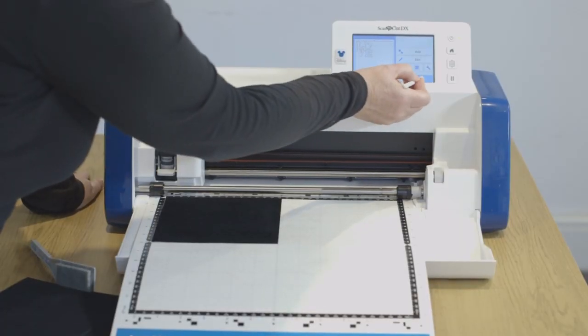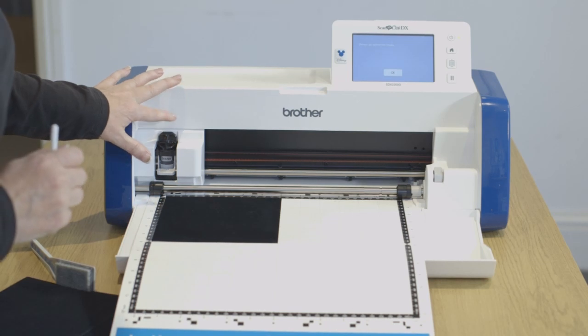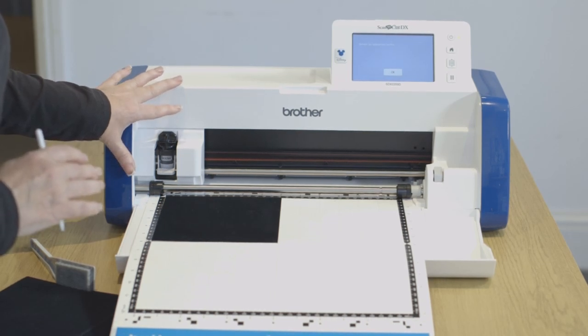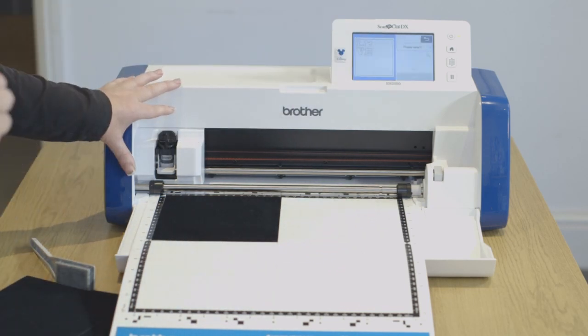Okay, I'm going to say okay and start. We've got the autoblade technology — I'm not setting any blade, I'm not setting any cut pressure. I'm going to say okay.